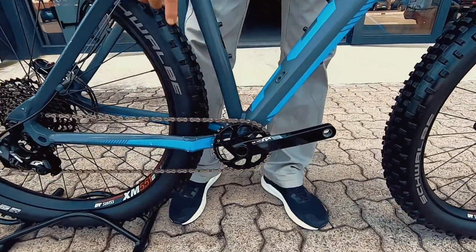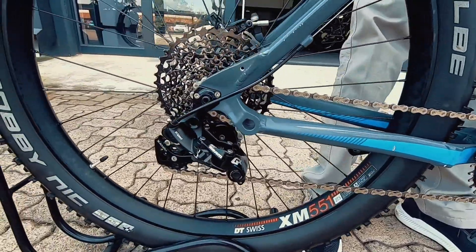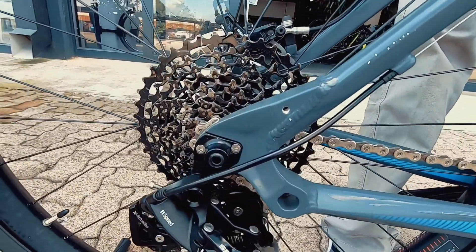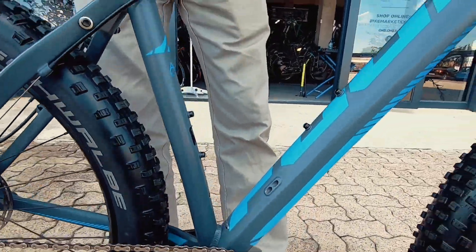Running a SRAM GX 1x11 groupset on there. That's quite a nice gear ratio. It's going to get you up most hills rather easily, and this is a very very neat, good looking and clean bike.